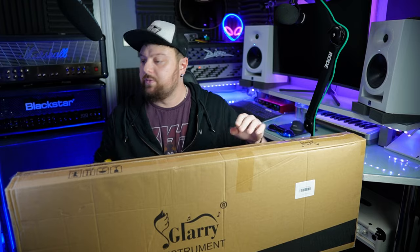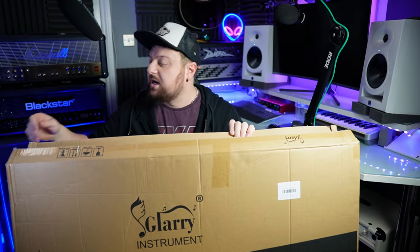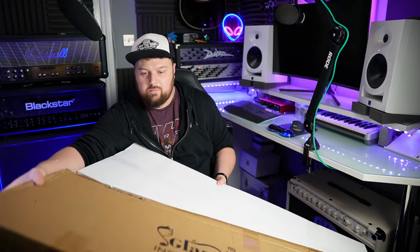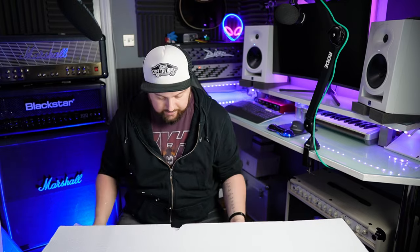You would have thought I'd be used to opening boxes by now. Oh, this is nice — that's the polystyrene. All right, the table's moving, everything's going wrong. Box in the corner, polystyrene everywhere.